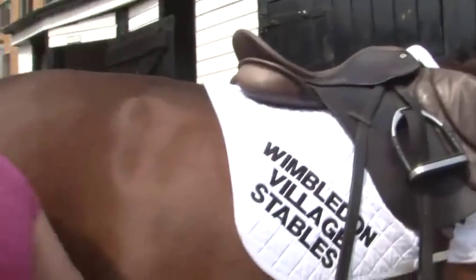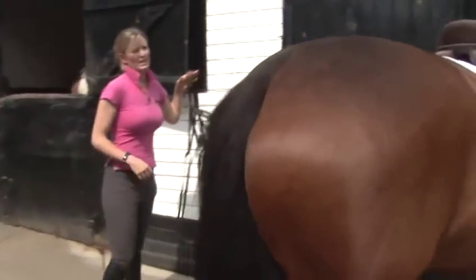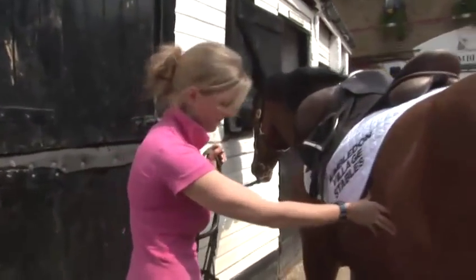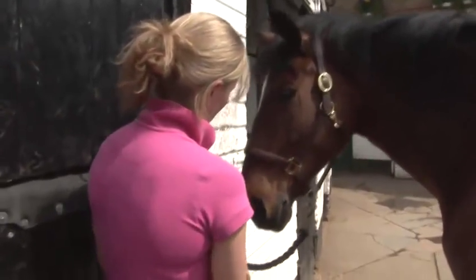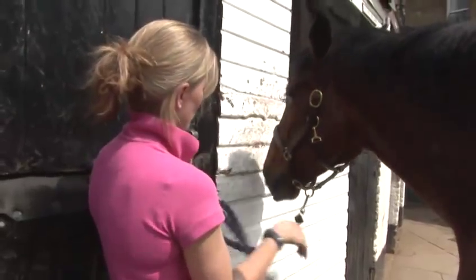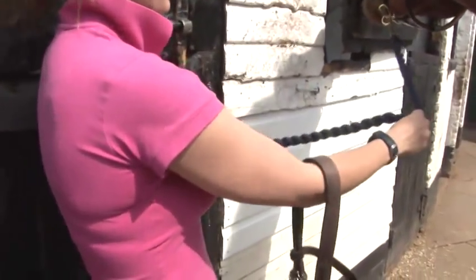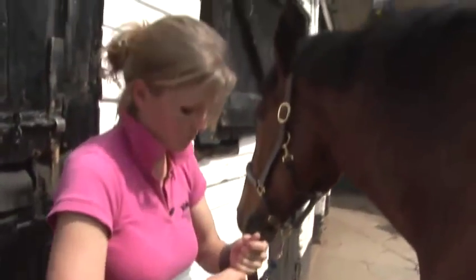Now we're going to have a look at the bridle, so I'm just going to make sure I don't walk too close to his back legs. The bridle, like the saddle, is always put on from the left hand side. So we're going to undo our quick release knot and just have it resting through the loop, so if he panics when he's having his bridle put on, he can pull away but I've still got time to catch him. Make sure your bridle is ready.